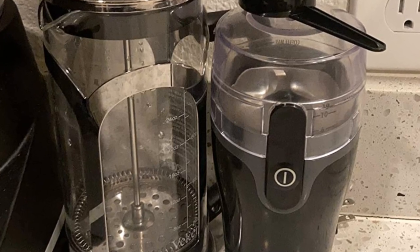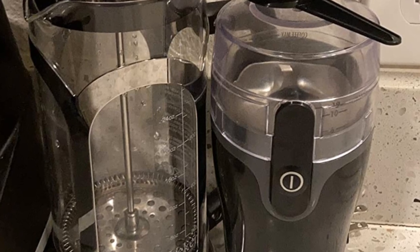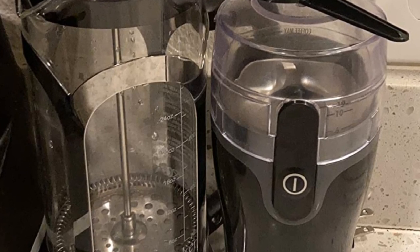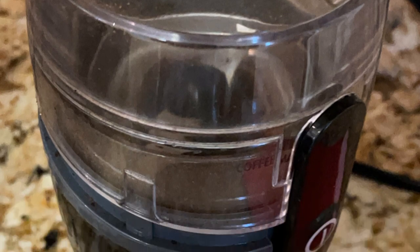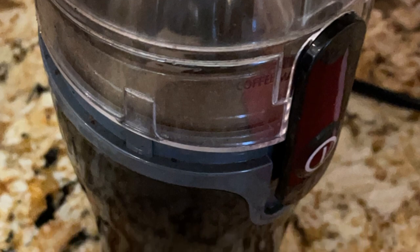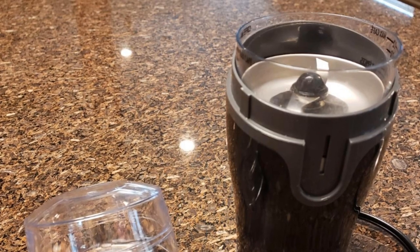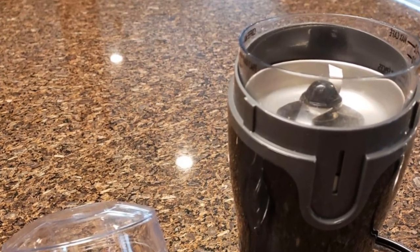Unlike other blade grinders we tested, the container features 6, 10, and 12-cup coffee ground markings to better guide your experience. It also lists a maximum for spices, although we typically recommend grinding your coffee and spices with different grinders. An additional unique feature is its cord storage system hidden within the base. Pull it down to expose a dowel that you can use to wrap the cord around, and pop it back up to hide it.